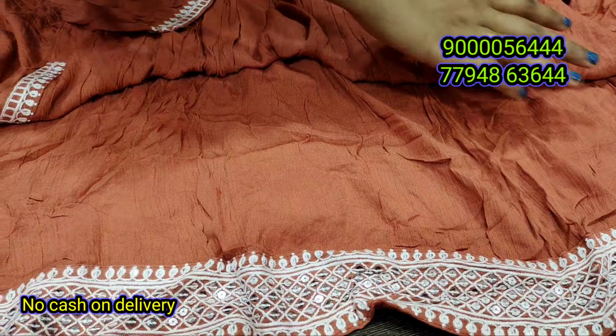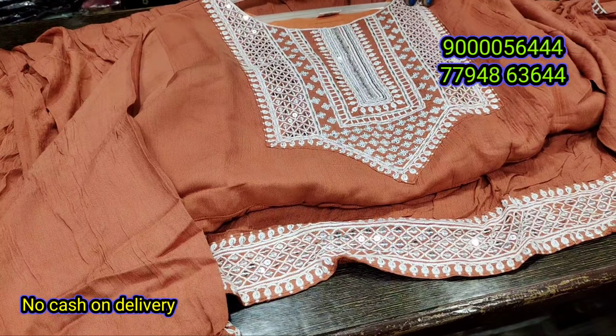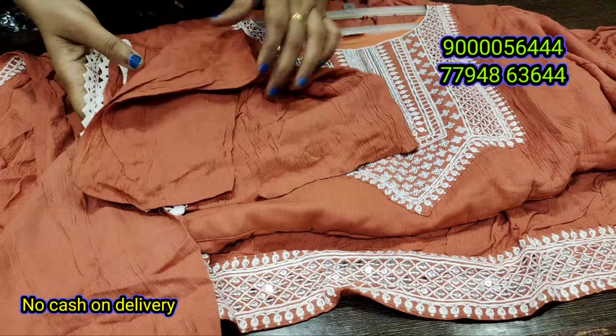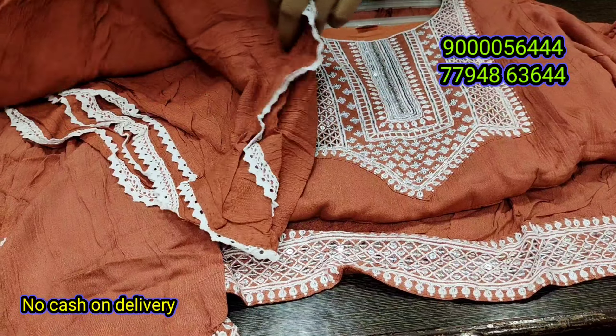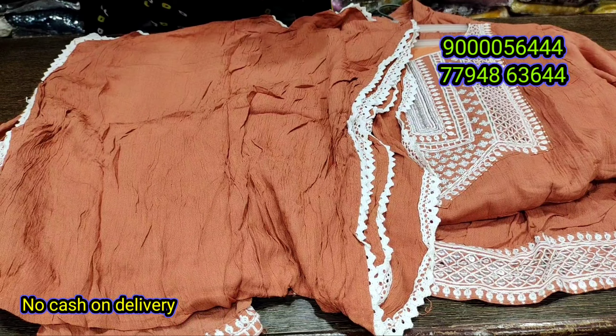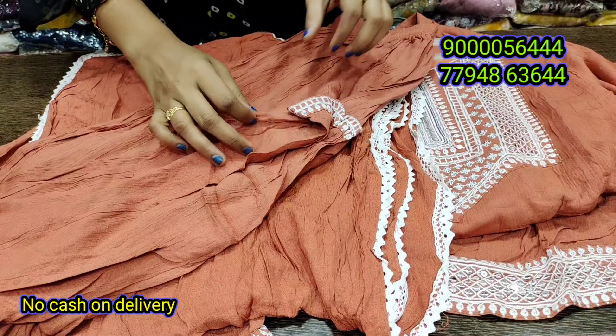It is also a front part and neck part with a nice color combination. It is a crushy material with a lace layer. The cost is ₹990 and ₹1050 options are available.